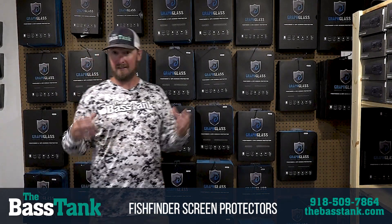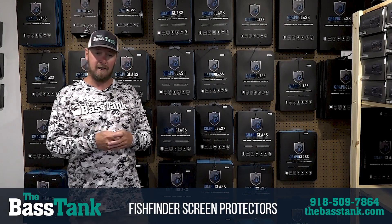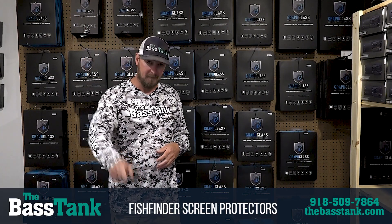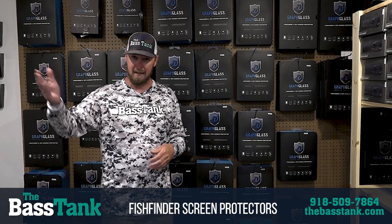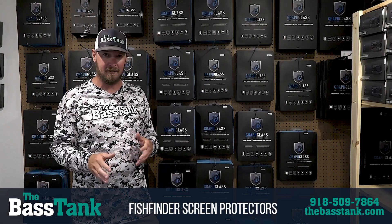Graph Glass guys — protect your screens. The glass screens on these units we're using now, these computers, really are fragile to some extent. A lot of you bass fishermen like to flip. I learned all about that the other day — we had a flipping contest and I had to show these bass guys how to do it. So if you like to flip, you don't want to hit that screen.